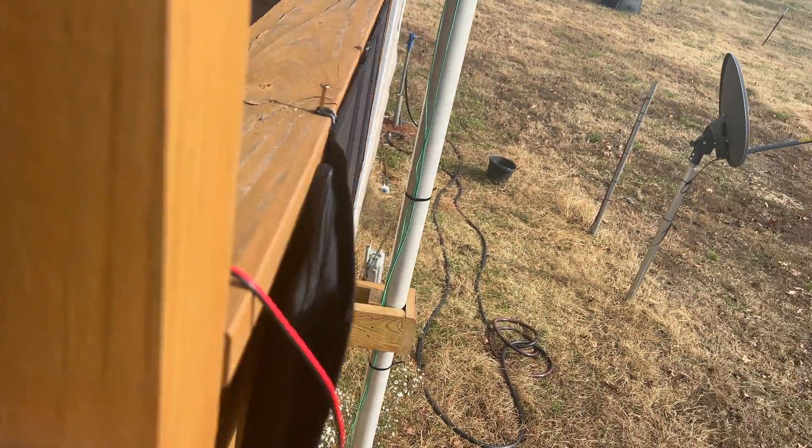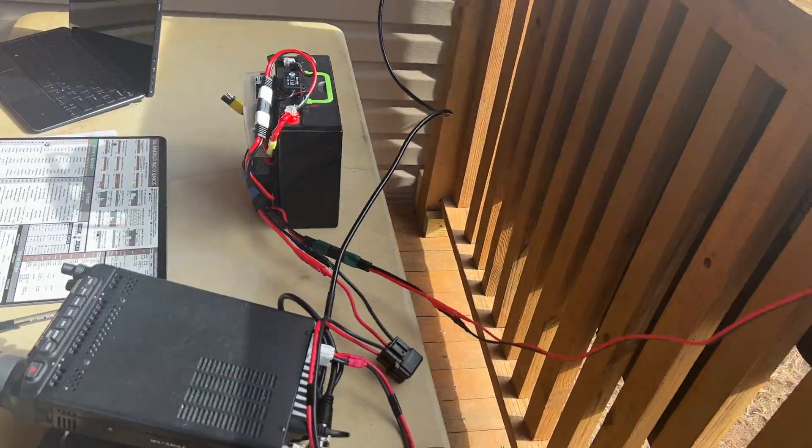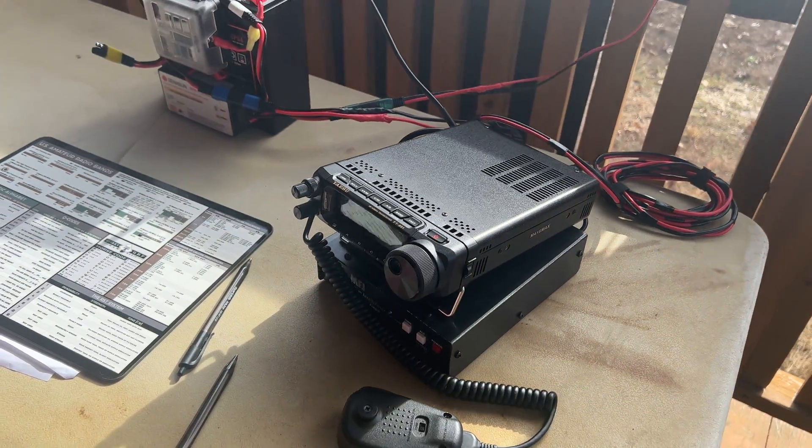Looks like we've got another hour or so before chores — I might actually get on the radio. All righty, I'll let you go and let's give somebody else a chance to pop in here. K4RFN5QE.